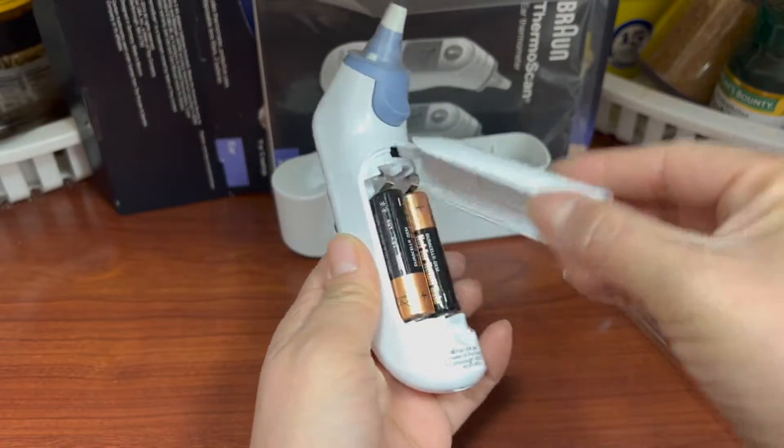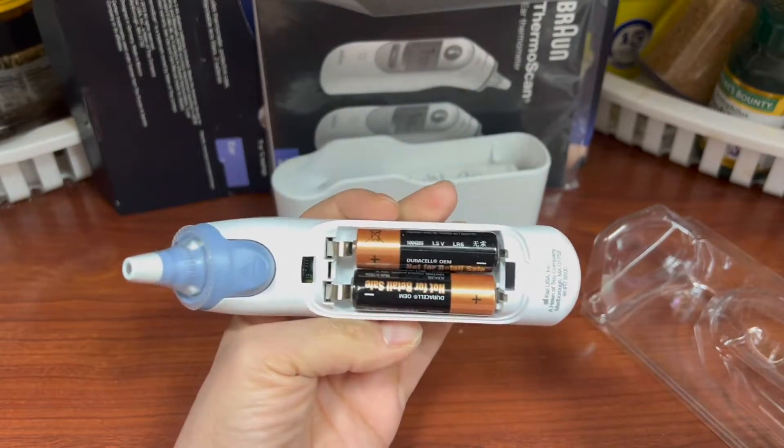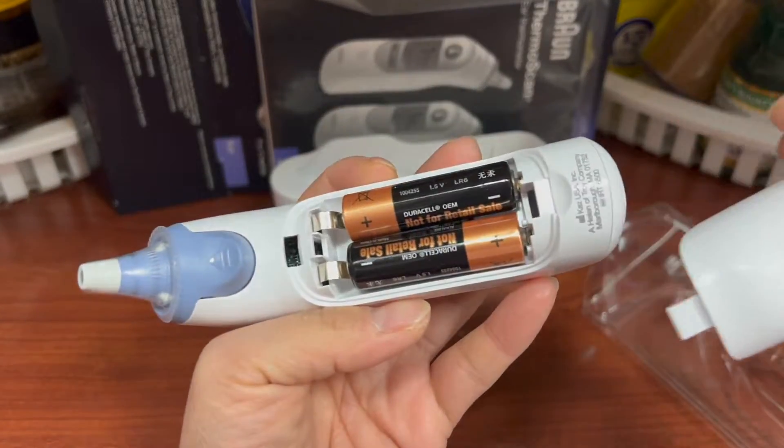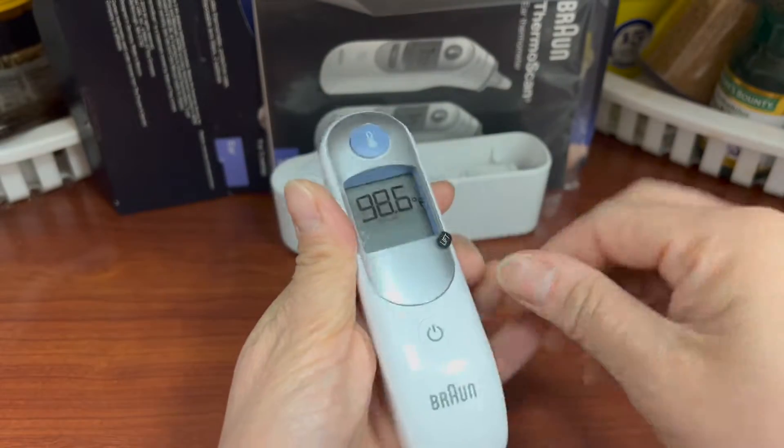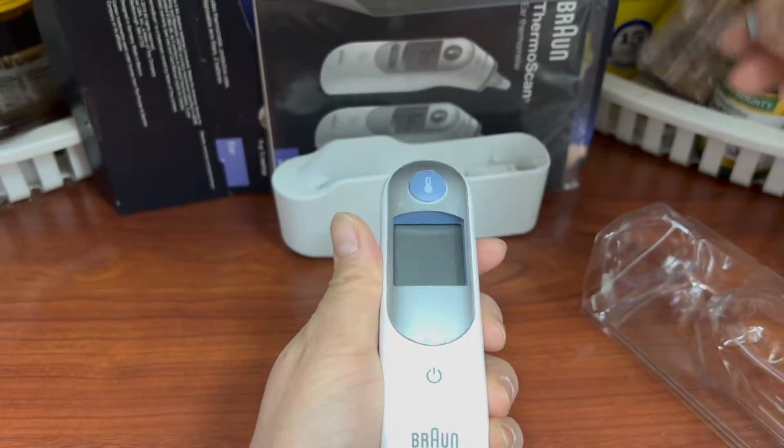It includes two Duracell AA batteries, which is very easy to get once you are out. But I believe you can use this for a long time.